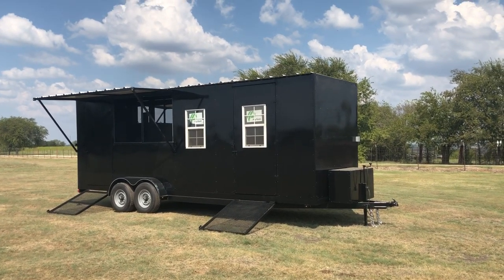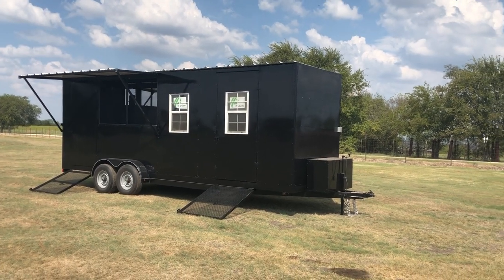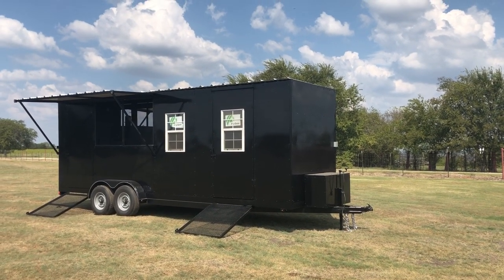Okay guys, this is Chad Johnson with Johnson Smokers again. I want to take a little short video of this new trailer we have. It's a 24-foot trailer.